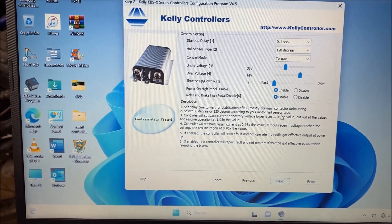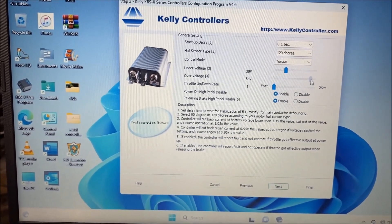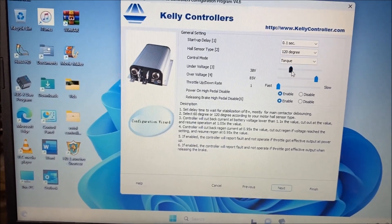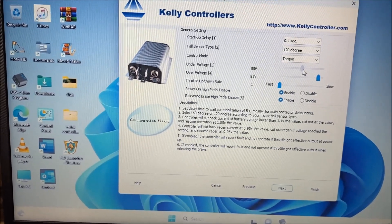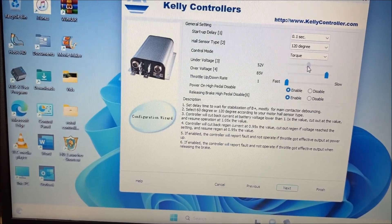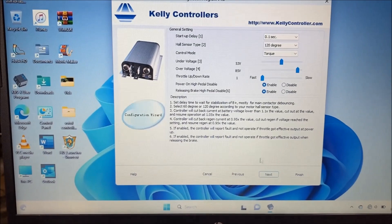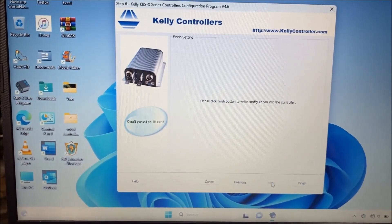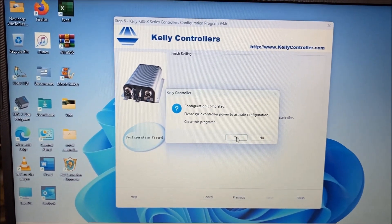Let's select next — I have to change the voltage. For over-volt, we're going to go to 85%, because we're not going to be any higher than that. For under-volt, let's say 53% — that's good. Let's save these settings and click finish, which tells you to cycle the power on the controller.